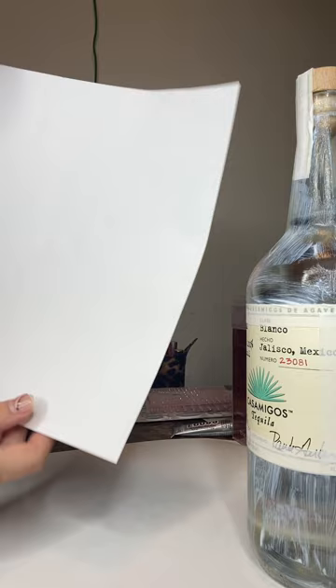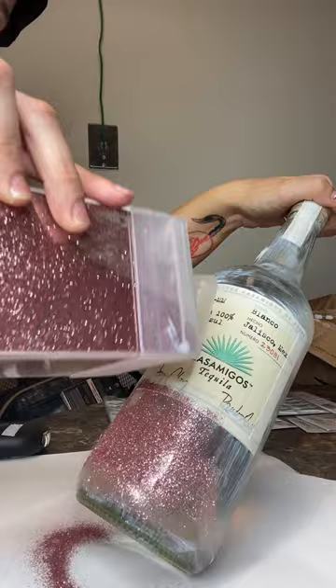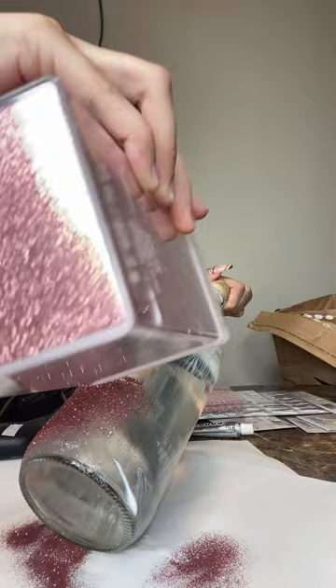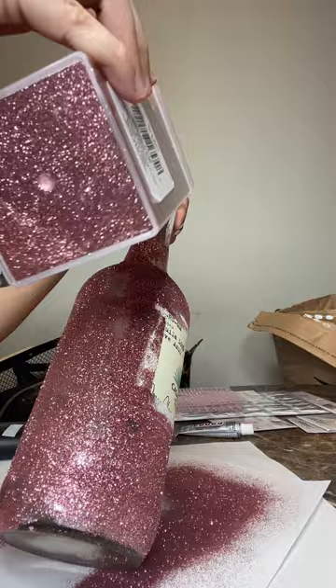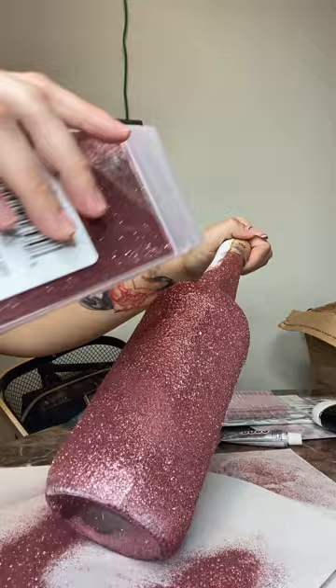Now it's time for the glitter — my favorite part! I took a big piece of paper and a smaller piece to put the excess glitter back in and keep my work area clean. You can see the glitter is not sticking because the glue dried too fast. Like I said, I should have worked in smaller sections, but it's okay — I went ahead and put mod podge back over it.